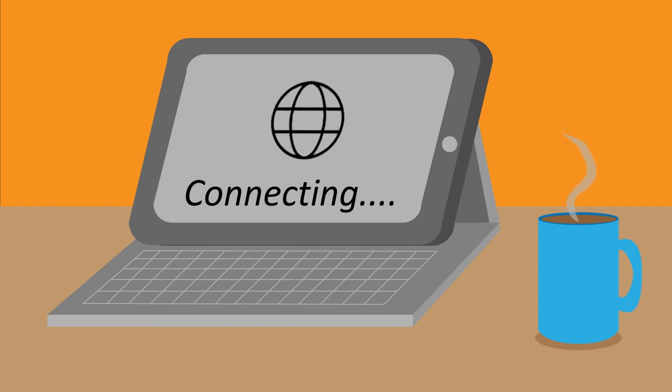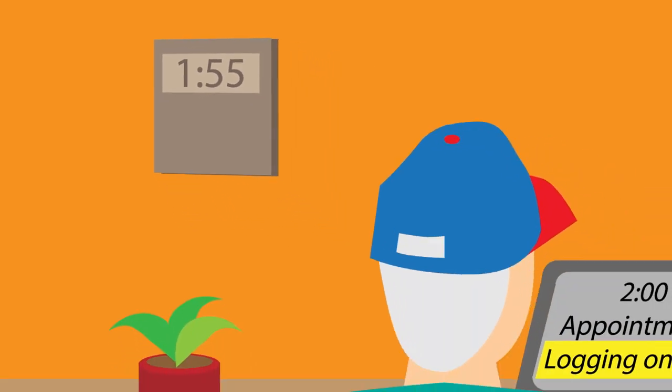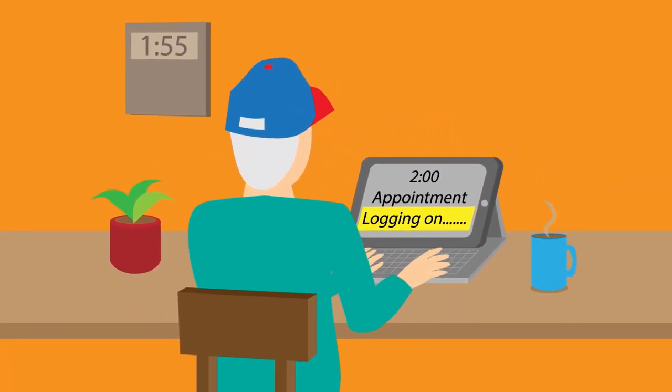Consider testing your connection before your scheduled appointment. If possible, connect to your visit a few minutes ahead of time. Five minutes early should be plenty.